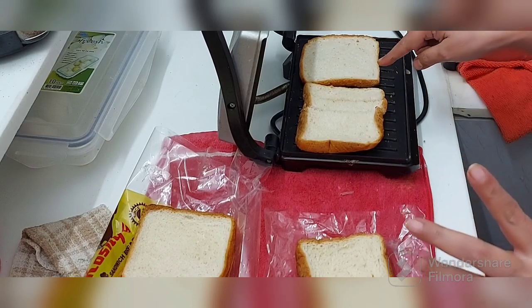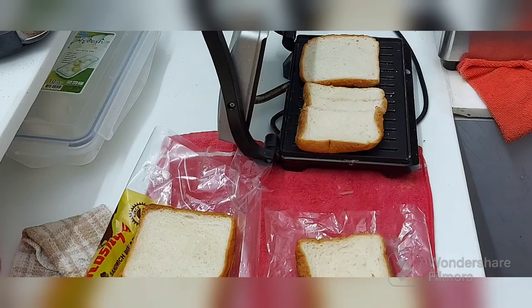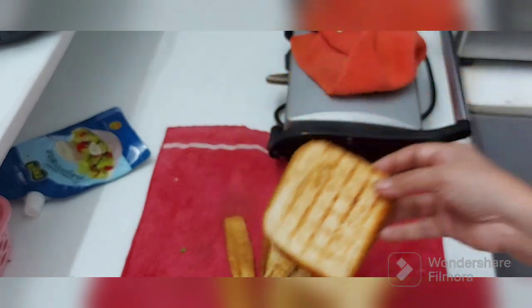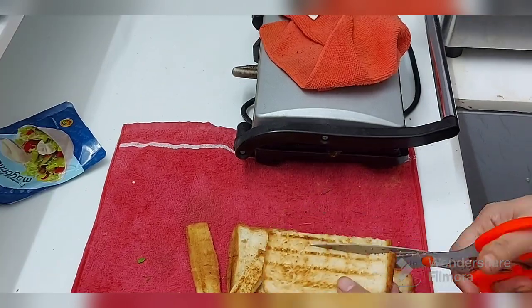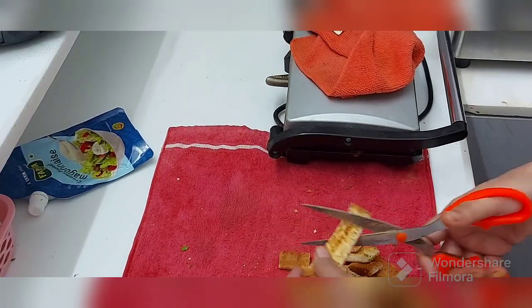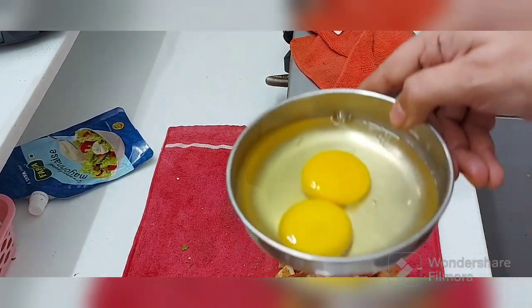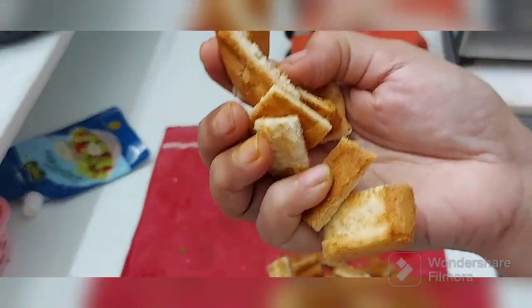I will toast all the bread. After toasting all the bread, I have toasted the bread like this. And then we need to cut them. Then we need two eggs and we need these croutons.